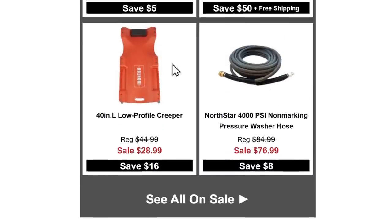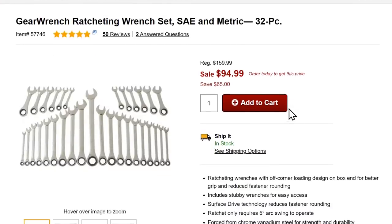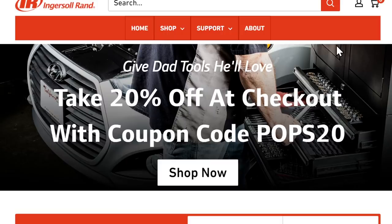Also at Northern Tool — the GearWrench 32-piece SAE and metric ratcheting wrench set for $95. If you've been looking to get into GearWrench, that's a good entry point. And there's more GearWrench stuff coming up in a bit.